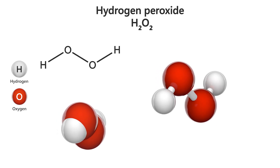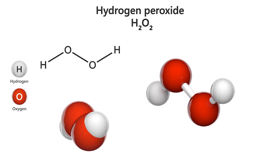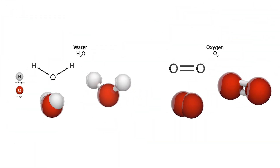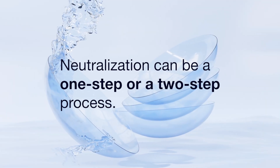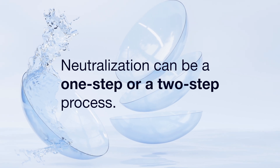How can you avoid that? There's a critical step in the hydrogen peroxide solution process that neutralizes the peroxide, turning it into water and oxygen, which makes the disinfected contacts safe to put back in your eyes. Neutralization can be a one-step or two-step process, depending on the brand of solution you use.